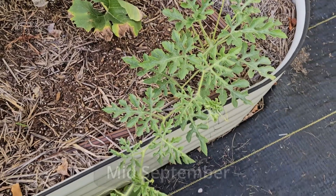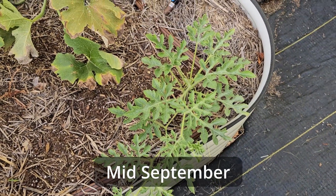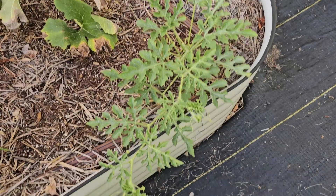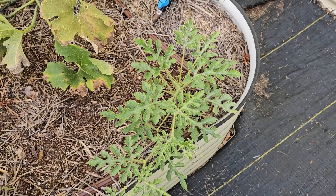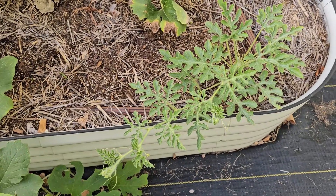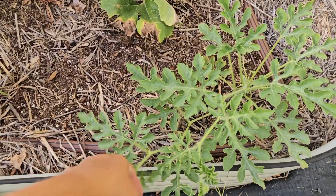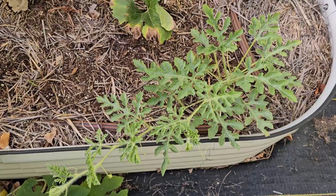The watermelons here — now this is the end of September. These were planted at the beginning of June or end of May, and they just have not liked it as much as the squash has. We'll be trying these watermelons again next year in a different spot. These are what were called the ancient watermelons from Baker Creek and just didn't do as well as I'd hoped.